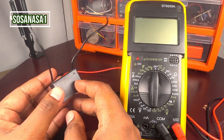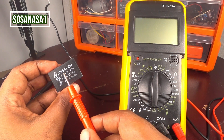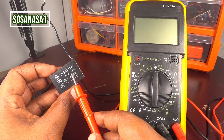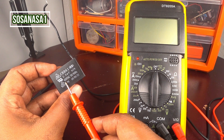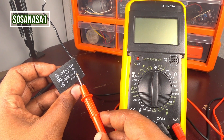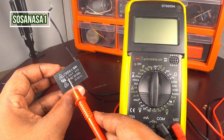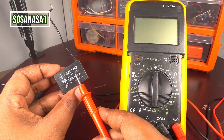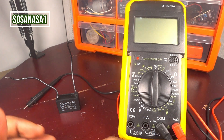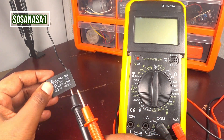This capacitor in my hand is a fan capacitor. If you look here on the capacitor, this is the information about the capacitor: 2 microfarads, more or less 5%, 450 volts, actual current, 50/60 hertz frequency and other information. The important here is 2 microfarads. This is the number that we are going to test using our digital multimeter. This multimeter can measure how many microfarads has this capacitor.